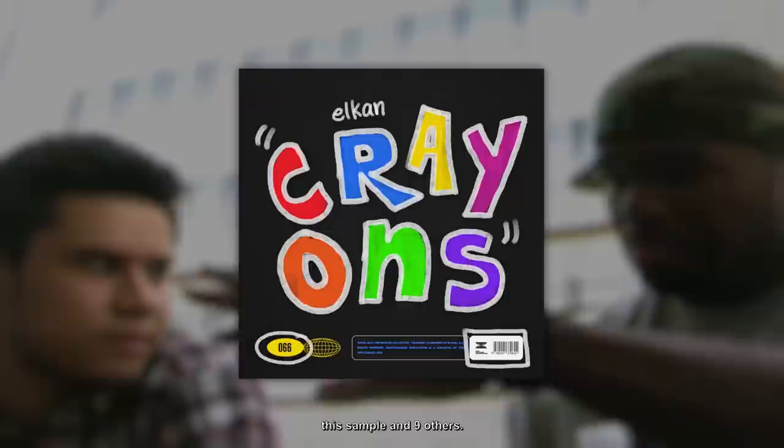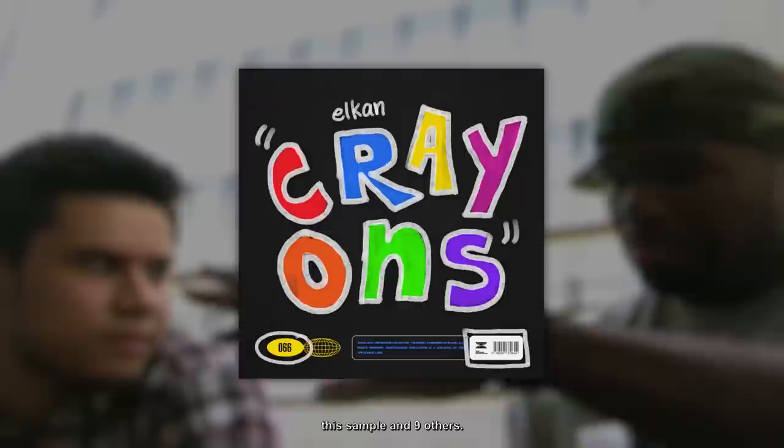Thank you guys for watching the video. I really hope you guys enjoyed this sample breakdown. I just released a sample pack called Crayons — it includes this sample and 9 others. The link to the sample pack will be down in the description. Make sure you comment because I'll be giving away a free kit to one of the commenters. Check me out on Instagram, and thank you cook up for helping me edit the video.